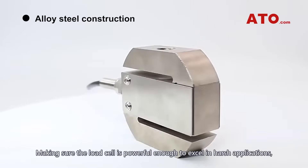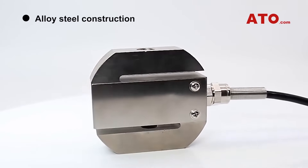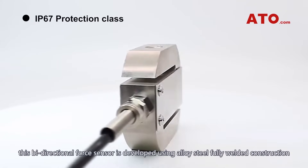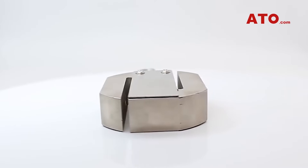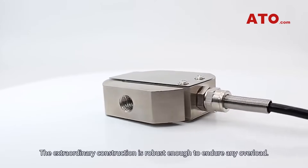Making sure the load cell is powerful enough to excel in harsh applications, this bi-directional force sensor is developed using alloy steel fully welded construction and meets the requirements of protection class IP67. The extraordinary construction is robust enough to endure any overload.